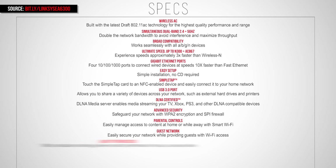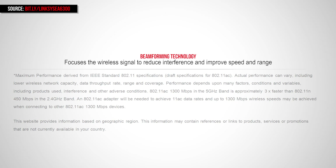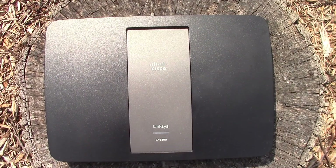It also features advanced security with WPA2 and SPI firewall, parental controls, guest network, QoS, and IPv6 enabled. It is also wall-mountable. It has beamforming technology so it forces the wireless signal to reduce interference and improve speed and range.